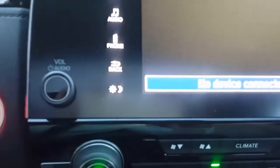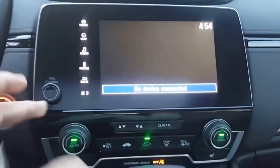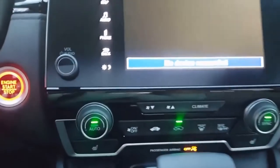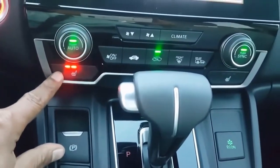They also added the volume button back, which was a huge success. Nobody really liked the touch panel for that — it got kind of annoying. This one of course has your heated seats: high, medium, low.